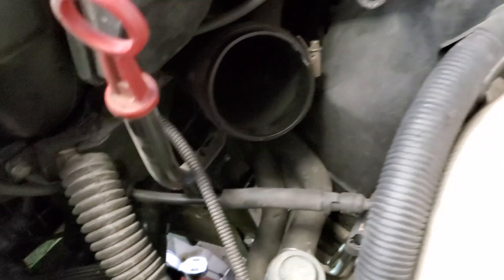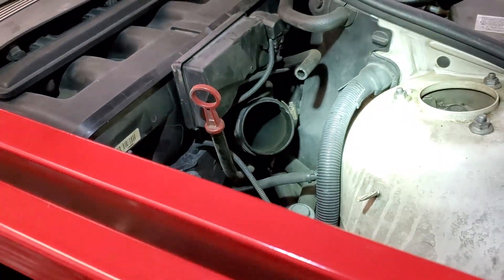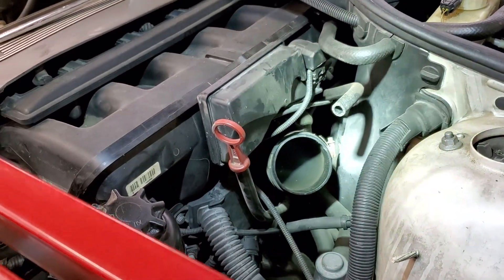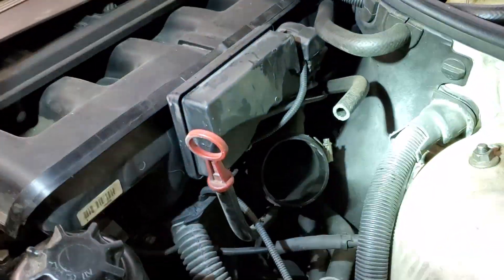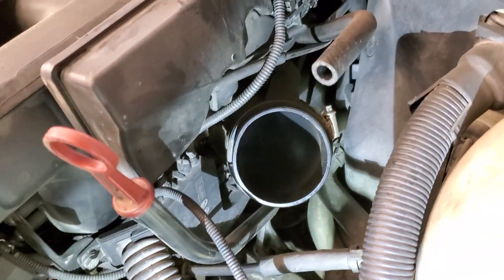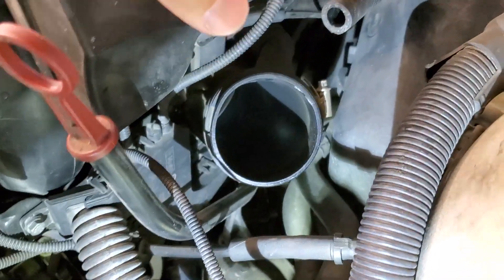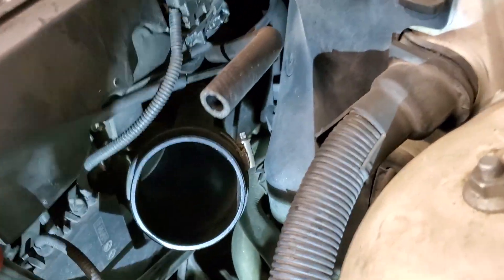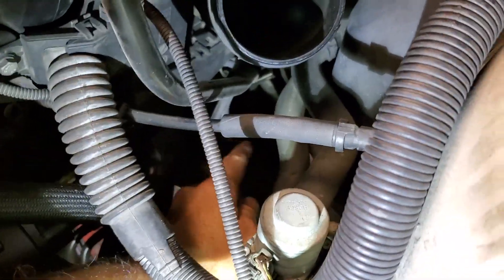When it comes to the rest of this, some of the videos are going to tell you that you've got to take all the ducting off, take the DISA valve off — this is your DISA. I didn't have to do all that, and I'm not sure why you would, unless the cars are different. I just took off the air box and then that intermediate pipe here. You've got to peel this tube off and whatever the other tube is — you'll figure that part out.